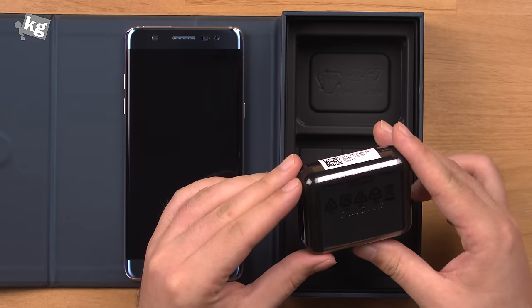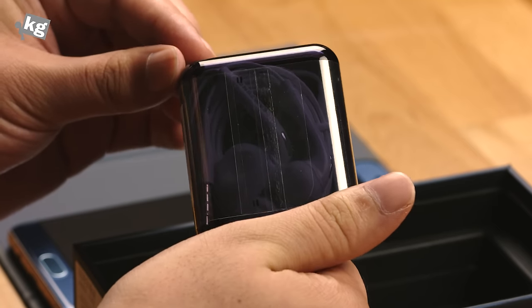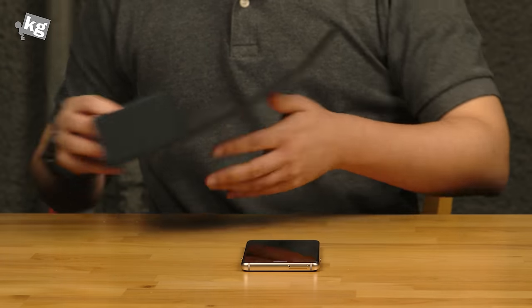Here's a little earphone, nothing surprising over there. It's actually the good old classic Samsung earphone. It doesn't really sound good, so we're going to just set it aside and move on to the phone itself.